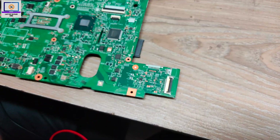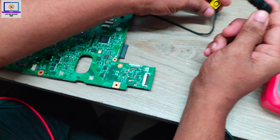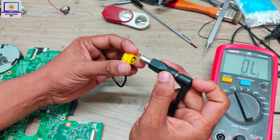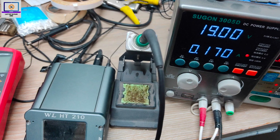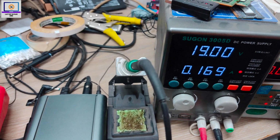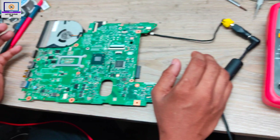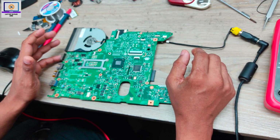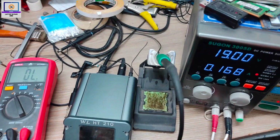Now I will connect the power supply to this motherboard and check if the required voltages are present or not. I plug it in — as you can see, it's taking current without pressing the power switch or anything else. So there must be a short circuit in this motherboard.